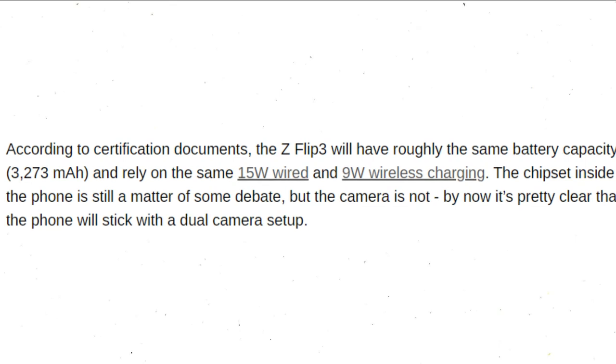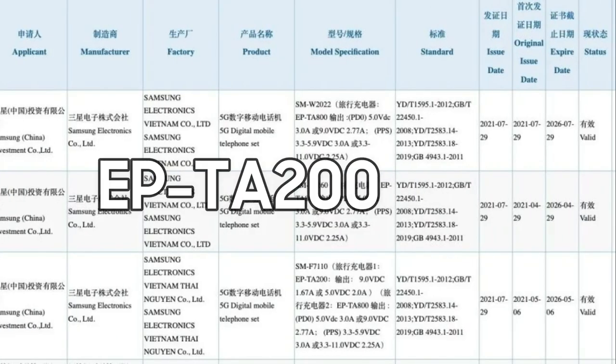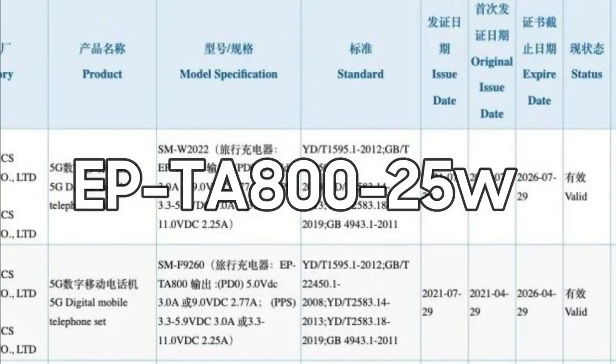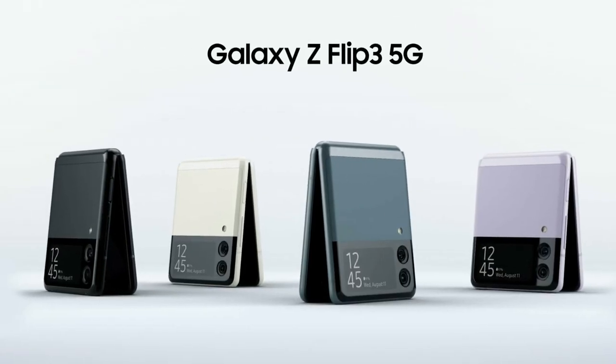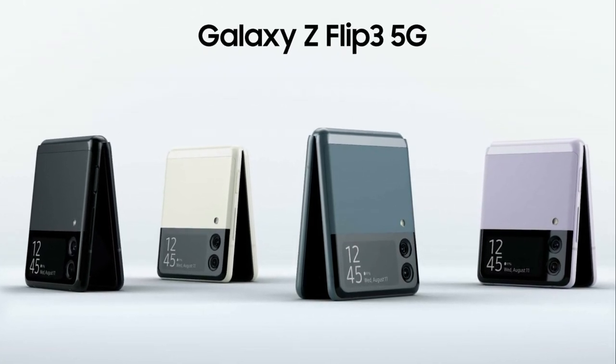Going back to the previous reports that hinted at a 15W upper limit, the 3C document mentions the EPTA-200 15W charger that was first spotted months ago, as well as the EPTA-800 charger with 25W capabilities. The 3C applications confirm that the Galaxy Z Flip 3 should be compatible with both, though it's important to keep in mind that the 3C document doesn't guarantee that the phone will ship with the 25W charger in the box.